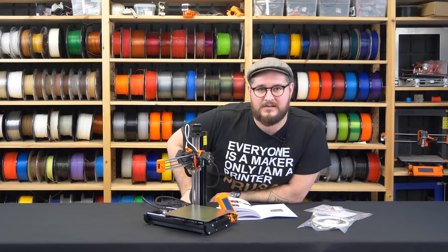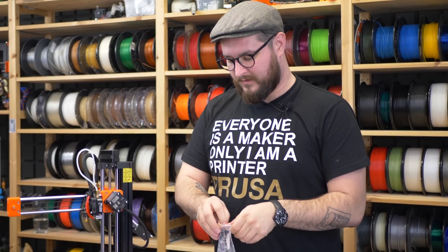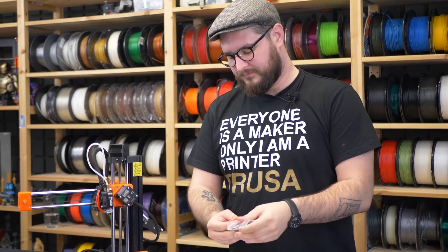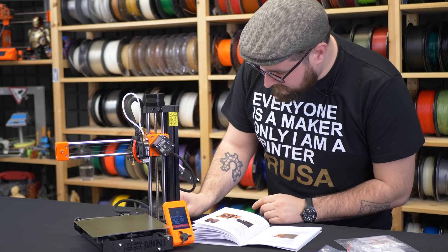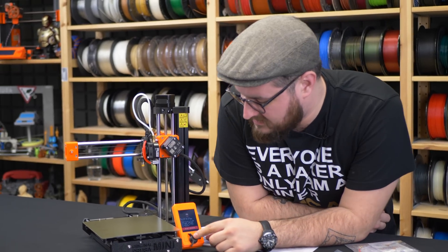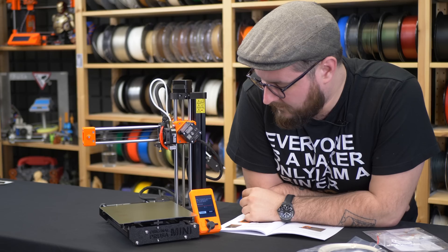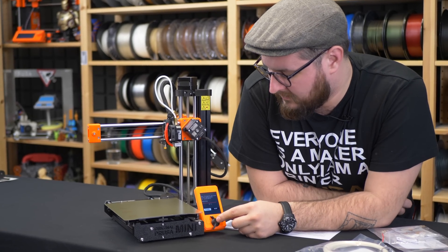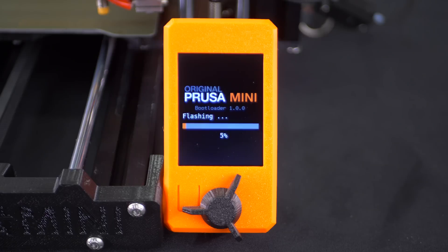In some cases the printer will ask you to insert the flash drive to flash the latest firmware. We will do that, press the knob and confirm the flashing. The printer will now flash the firmware and verify that everything went correctly.